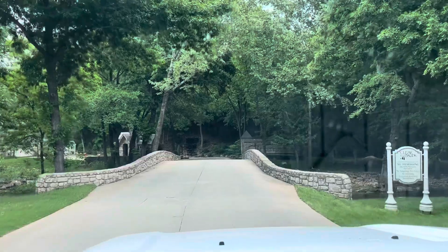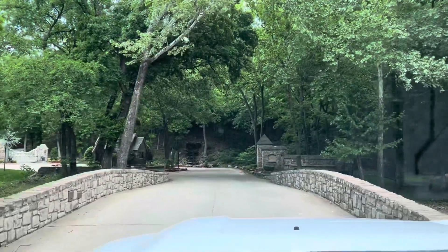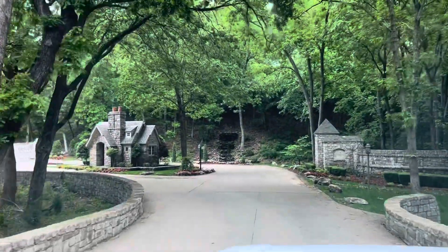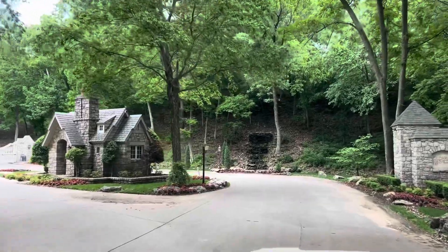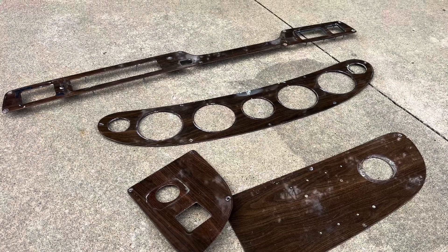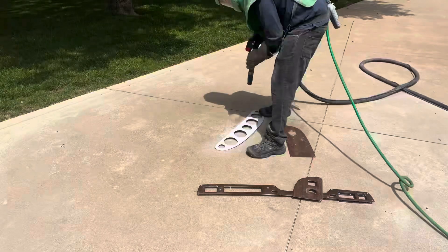Today I'm doing a job in this absolutely beautiful neighborhood — I don't think I've ever seen an entrance to a neighborhood that's any better than this. This is just a quick job to do some trim pieces for the dash of a boat. I'm just removing this coating off these trim pieces so the owner can get them refinished and get them back on the boat.